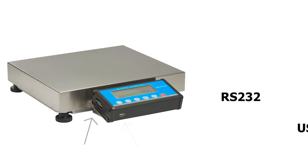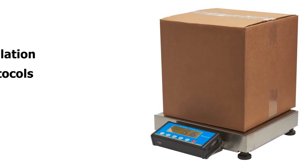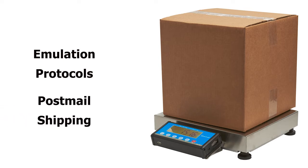The RS232 and USB ports allow you to hook up to PCs or printers. The Brecknell PSUSB comes standard with emulation protocols to allow the scale to connect to a range of post-mail and shipping protocols.